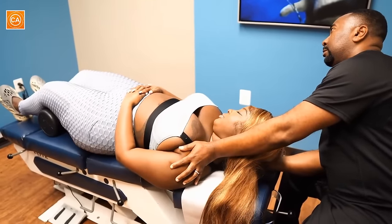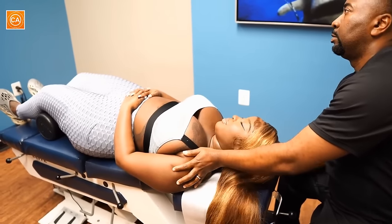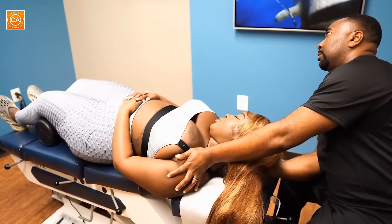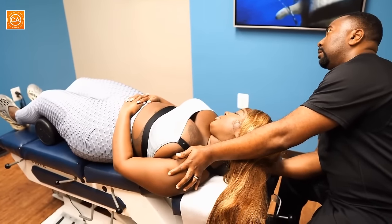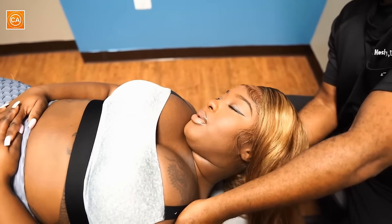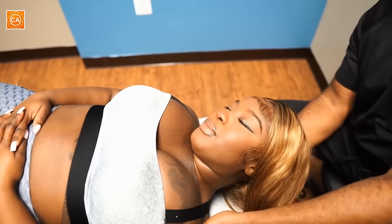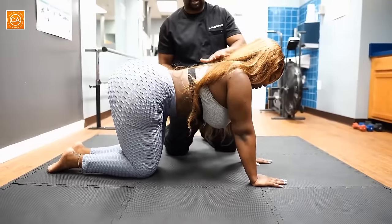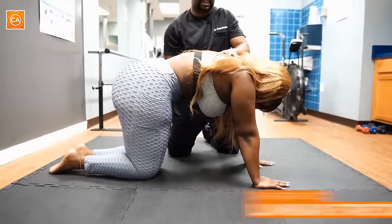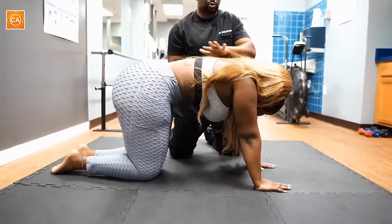Relax. Deep breath — go ahead and let it out. Good. So let's go ahead and try this. Head goes down and we'll bring this — it's called the cat-camel. You know when a cat's ready to fight and takes that position? Yes. Head going down, then you're going downward, head going up. There you go, perfect. And then the other way around — nice, perfect.